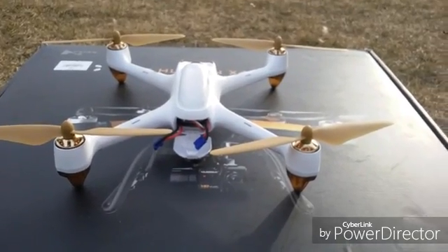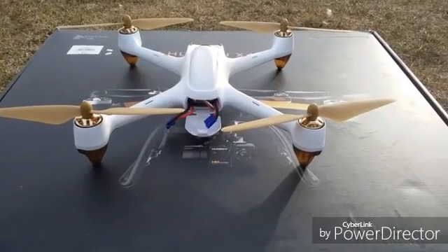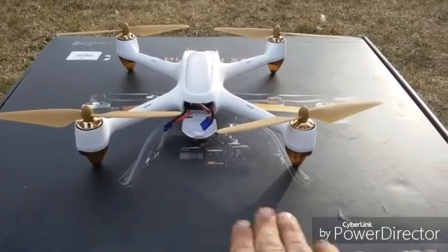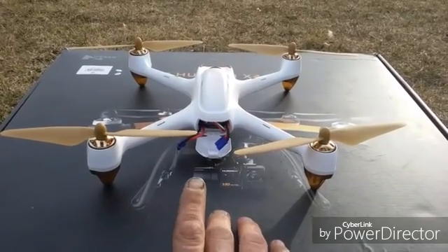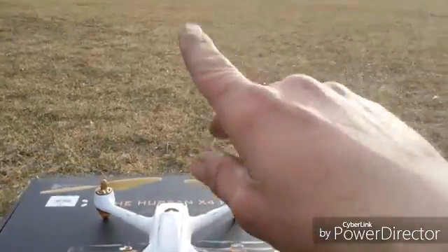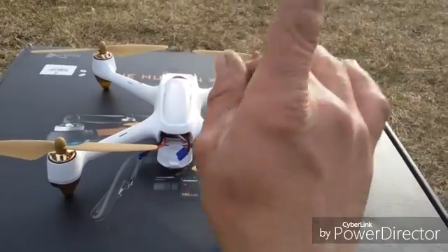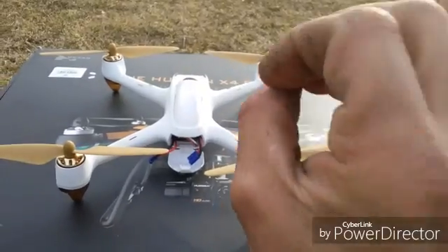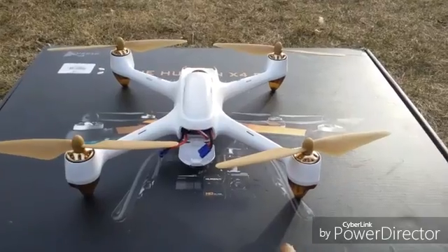A lot of people are having problems with toilet bowling and it's mainly caused by compass calibration issues. This empty box is providing a flat level surface so I'm going to do my compass calibration. Once you do a proper compass calibration, fly it up maybe 10 feet high and give it a minute to locate the GPS satellites it's acquired, because it needs a little bit of time to really lock in its 3D position in space.